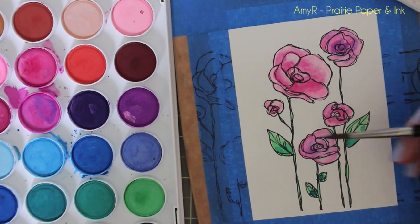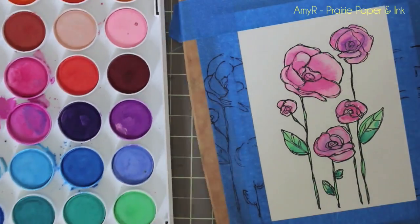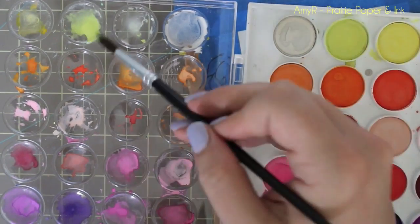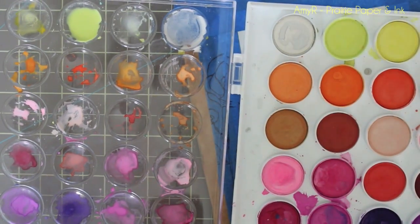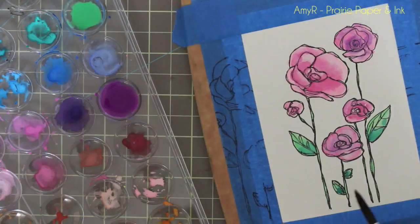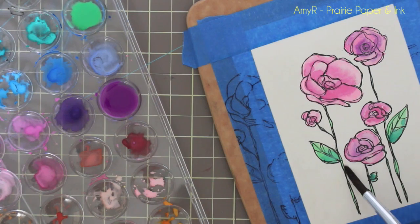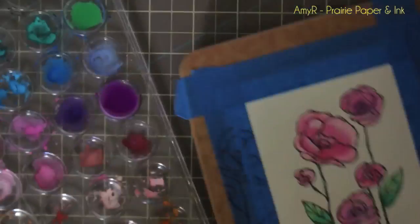Once I get the whole main image colored and completely dry, I start really watering down three colors — a yellow, a green, and a purple — loading my brush with a lot of clean water and transferring the color into the little lid I'm using as a palette. I get them really well watered down, then completely saturate the background of the cardstock. I'm trying to get the whole background at once so it blends better, then just picking up color and dropping it into place.